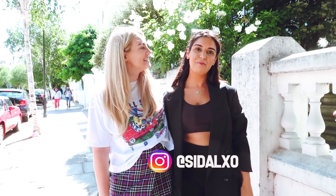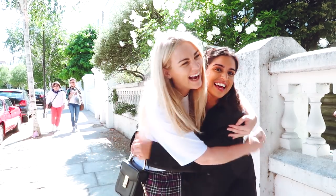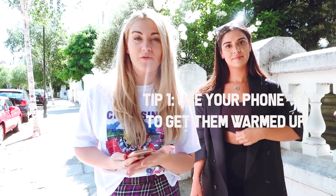I'm Syd and I work for a fashion brand — I do the social media for them. I actually met Rebecca on the job, that's how we met, and we've become such good friends.